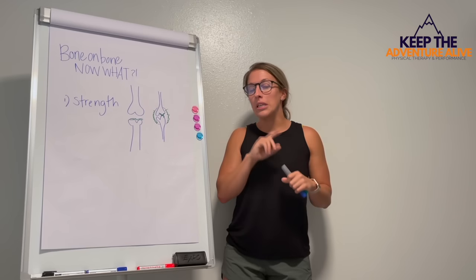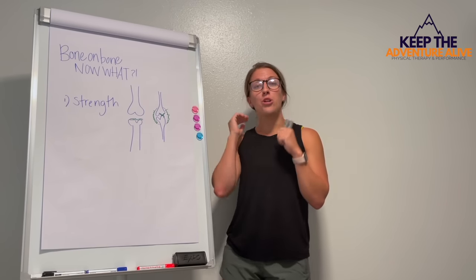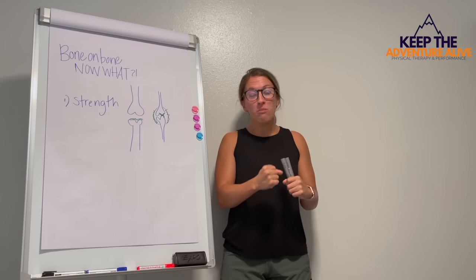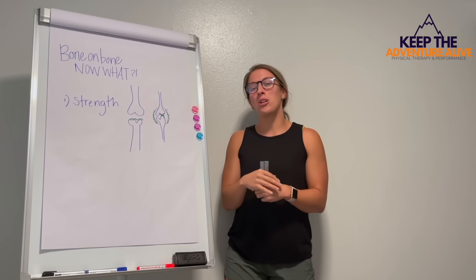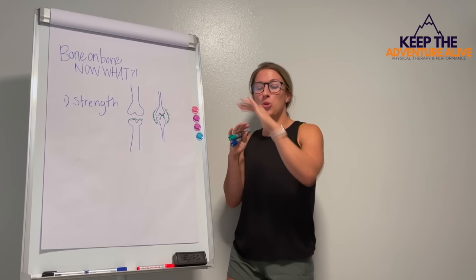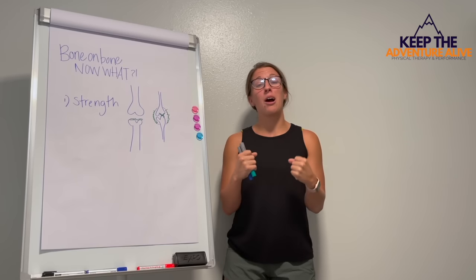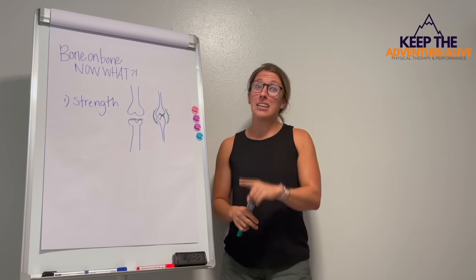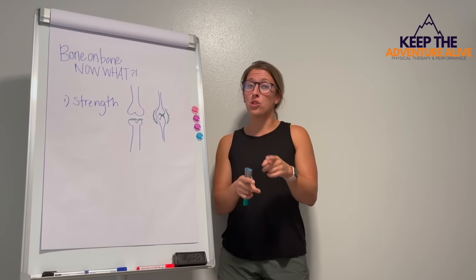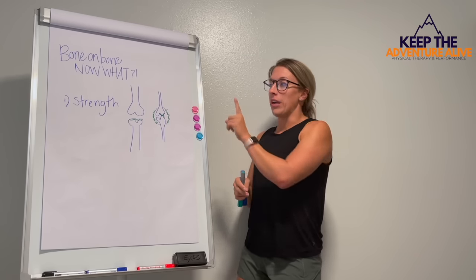One of the best ways you can get strong is to find an exercise plan where you can master some body weight movement and then move on to some weight training. Weight training is honestly when I see people push through that plateau of pain relief. If you can lift weights without pain, then you are going to be on the right track. But it's getting there first. I have a solution for you at the end that's going to be very helpful for that.